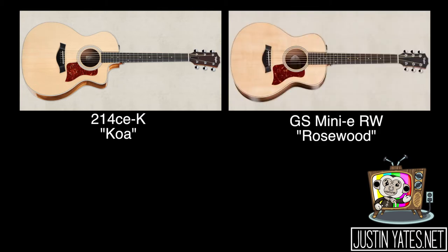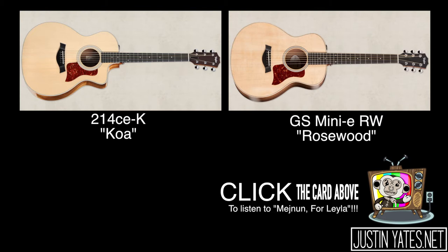Recently, I purchased a new guitar — also a Taylor. It's a GS MINI-E RW. The RW stands for Rosewood. I purchased the GS MINI-E after I wrote the song Majnun for Layla. I wrote the song, but it was a little uncomfortable to play on the 214. One reason why I got the GS MINI-E — one of many reasons — was because it had a smaller neck, which would essentially make it easier to play because I do have smaller hands.